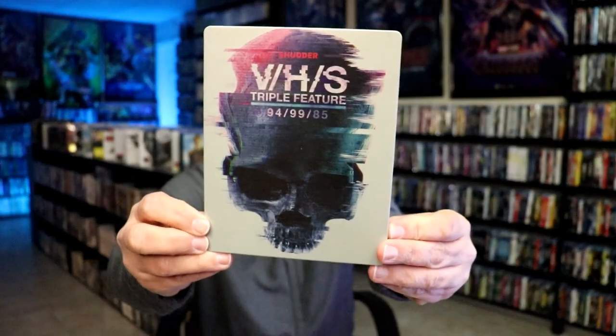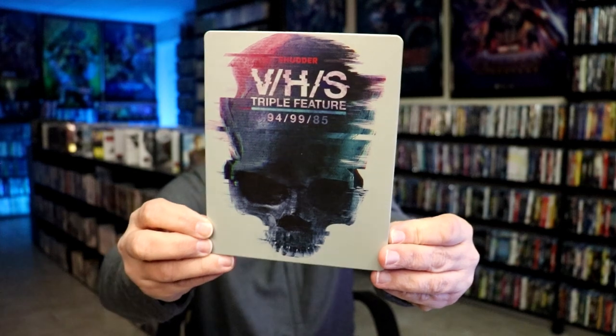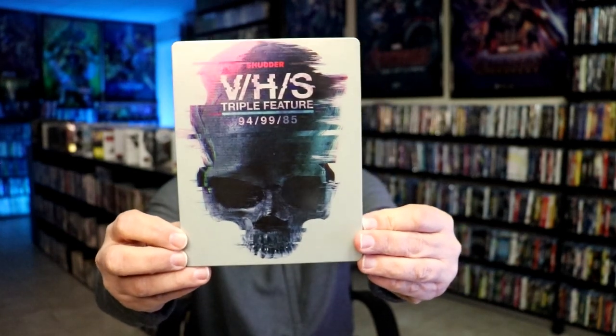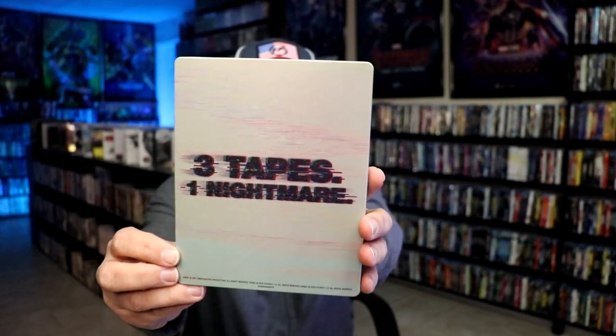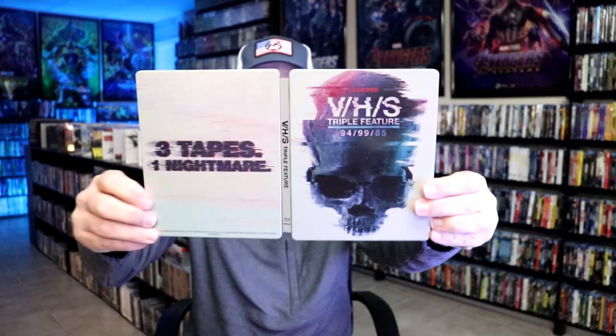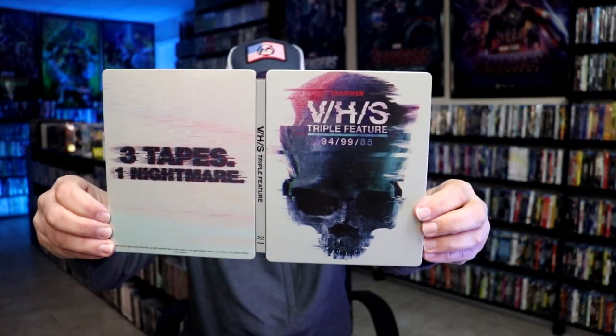Okay, got the wrapper off and the J-card removed. Here's the front of the steelbook. It is a lightly glossed steelbook — no embossing or debossing. I do like that image there. Then here's the back. Pretty nice.